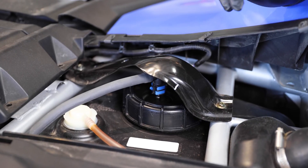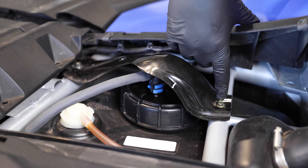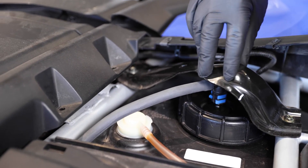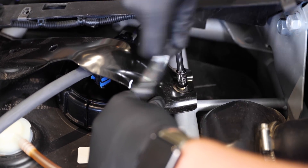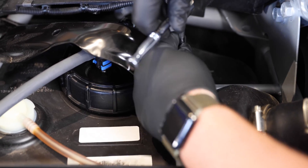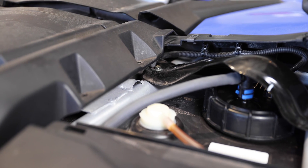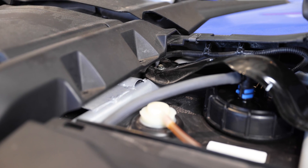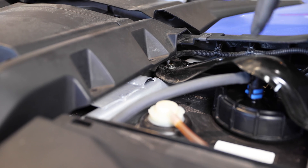Once the top panel is removed, you're going to see a big metal bracket that goes over the top of the fuel pump. Go ahead and remove this bolt completely — it's a 10 millimeter head — and then go to the other side and loosen that bolt so we can pivot this bracket out of the way to have access to the fuel pump. The easiest way to get back there is with a swivel and a short 10 millimeter socket. Once that's loosened up, we should be able to rotate the bracket enough to give us access to the fuel pump.